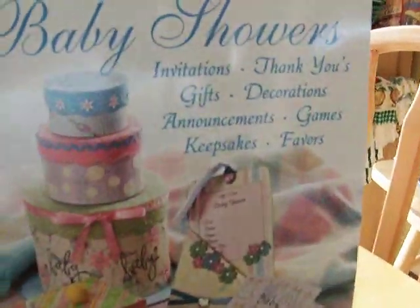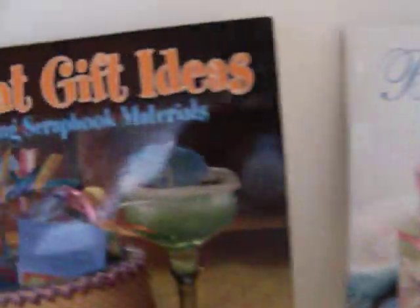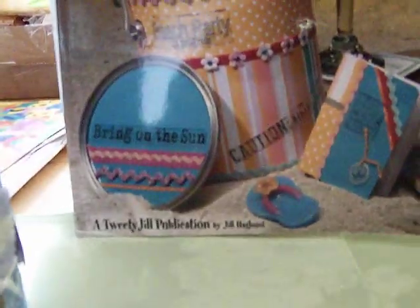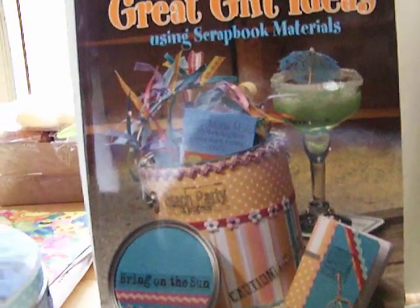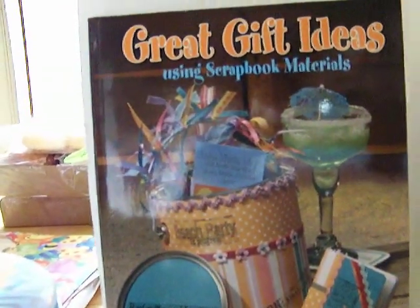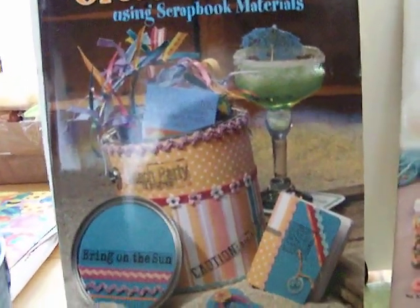I want to show you how I got my inspiration for this. This is one of the books I really like — it's called Baby Showers, and I looked through that and got some inspiration. But I always get a lot of inspiration from Great Gift Ideas, which is a Tweely Jill publication. She has lots and lots of books and I have all of them. When I get stuck on a project, I just take the book out, lay it on the table, and that gives me a lot of inspiration. I'll make sure to put her website up on my blog.